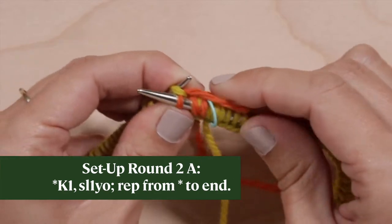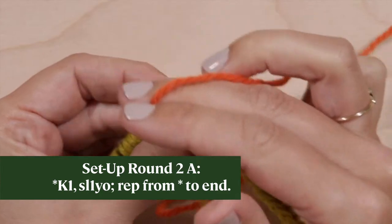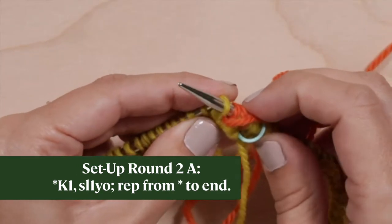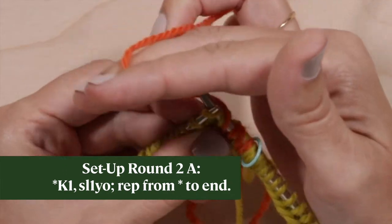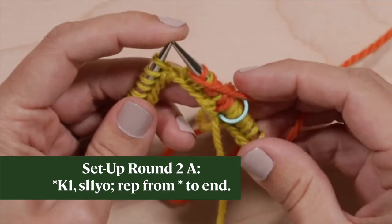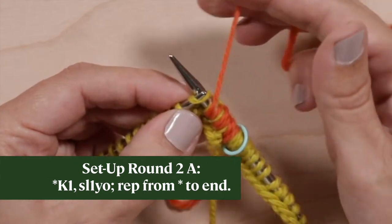Notice that the yarn over looks like a little shawl over the slip stitch, and the yarn over and the slip stitch are always in opposite colors. Now repeat: knit one, slip one yarn over, knit one, slip one yarn over, to the end of the round, ending with a yarn over.